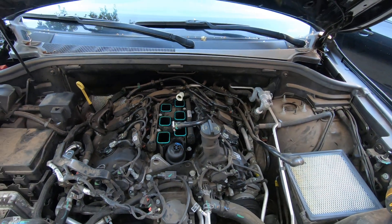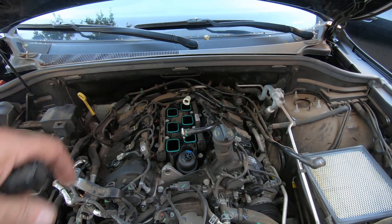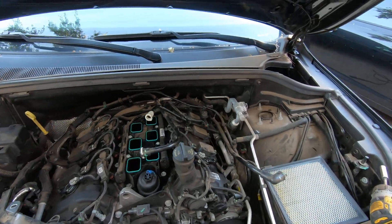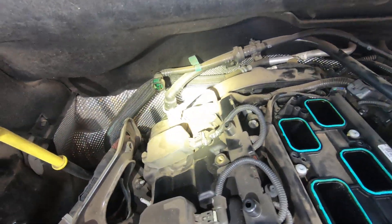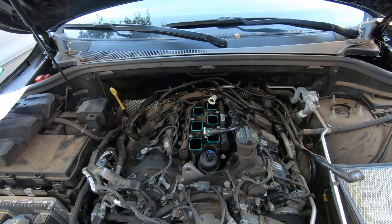I was having a hard time finding any kind of video or image showing where the VVL solenoids were at for the rear of this engine, because you can't see them back here. At first I thought it was that, but that's the cam sensor — you've got one of those on each side. That is the cam sensor, not the VVL solenoid.